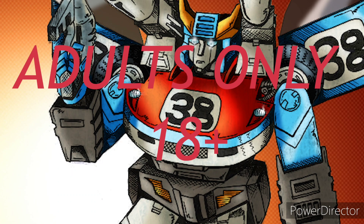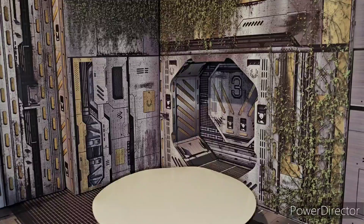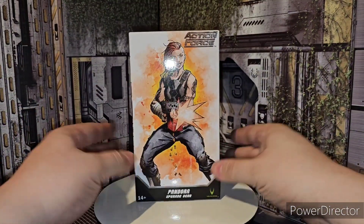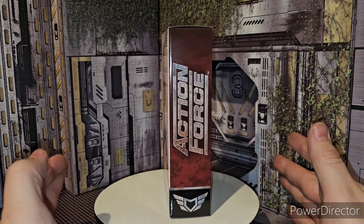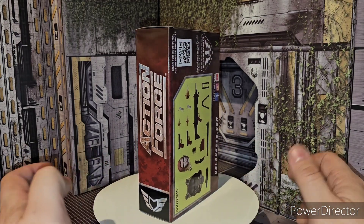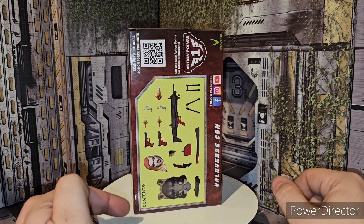Hey everyone, you're watching the baddest man on the planet, TransAaron38, and you know what that means? This channel is for adults only, so if you're under the age of 18, go somewhere else. What is up fellas, I'm your host TransAaron38, coming out with some more Action Force by Valaverse Action, and today we're taking a look at the new Valaverse Action Force Pandora Upgrade Kit.